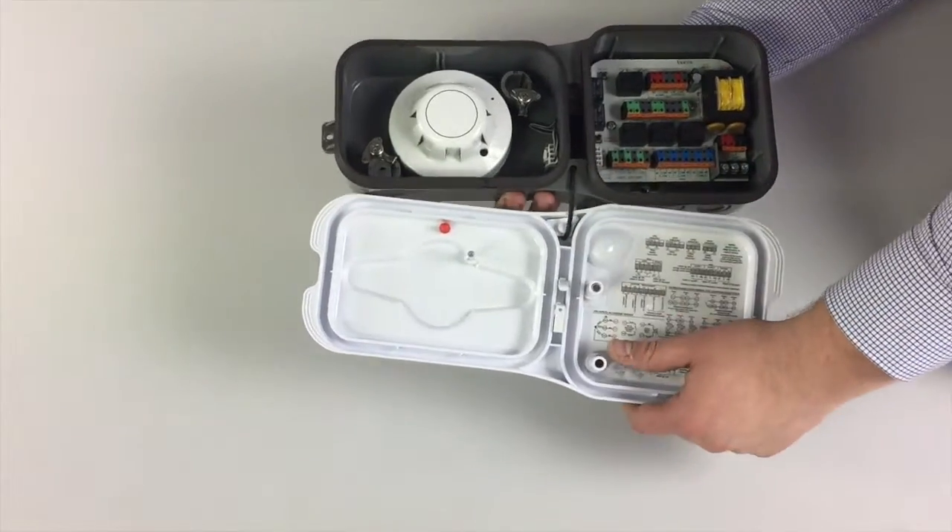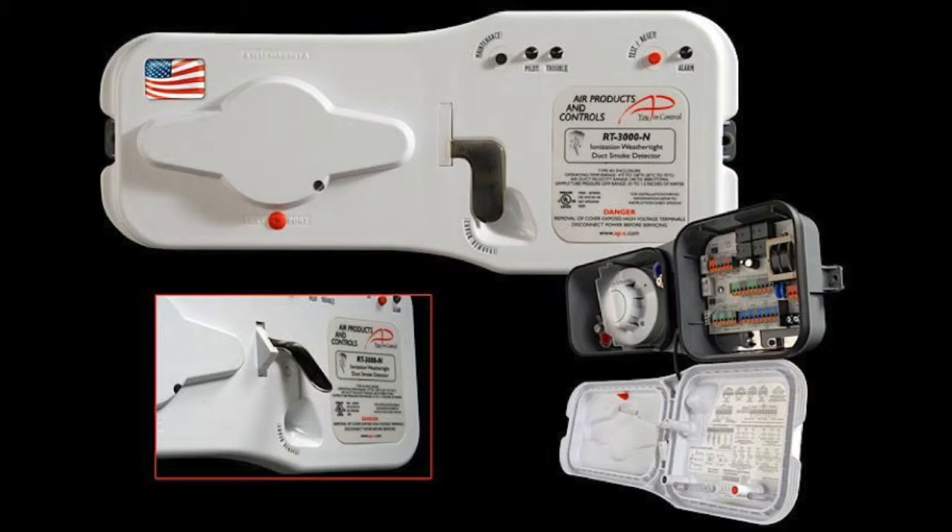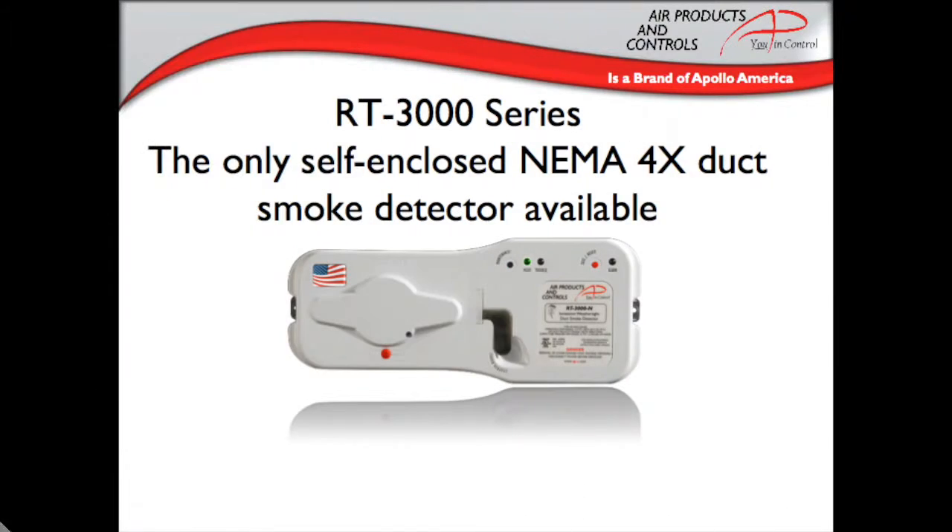Often these detectors are installed onto rooftops where installers are trying to wire the detector while juggling the installation instructions and the cover. The cover is NEMA 4X, meaning it is not only weather-tight but also corrosion resistant. This is perfect for salt water air, cities with higher pollution ratings, and indoor applications that have corrosive chemicals or excessive moisture.